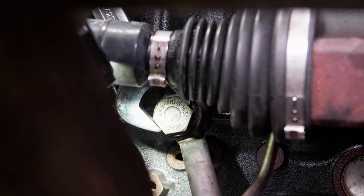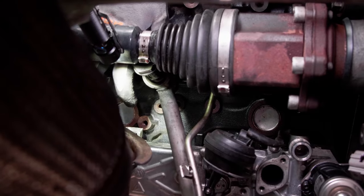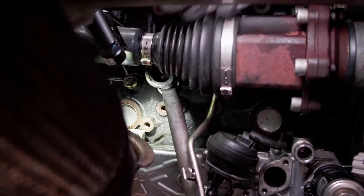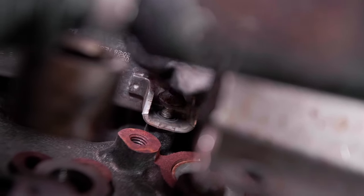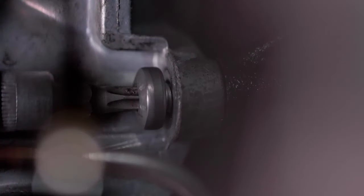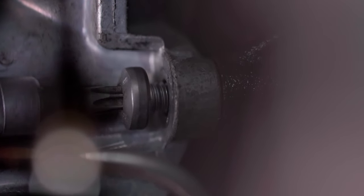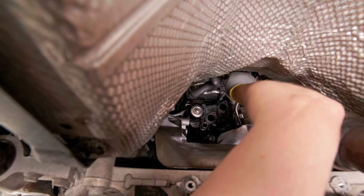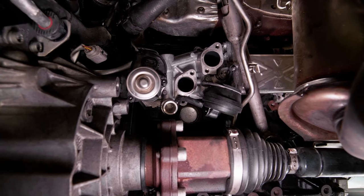Unscrew the turbocharger bracket. Remove the 4 bolts fastening the EGR valve to the engine block — two of them are behind on the other side of the car. Remove the particulate filter, then pull out the complete valve assembly.